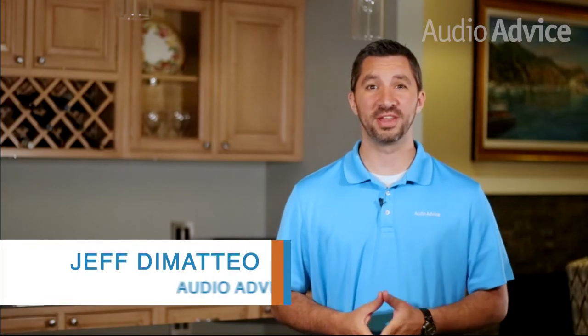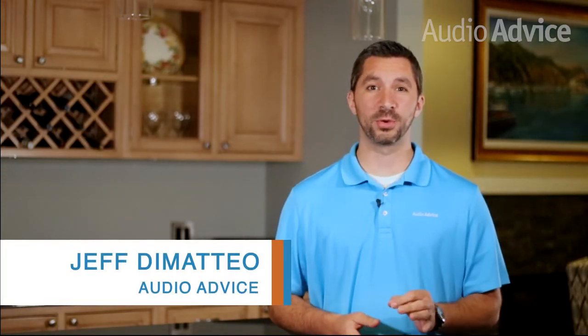Hey guys, I'm Jeff with Audio Advice. Today we're going to review the latest phono stage from Sutherland, the KC Vibe.